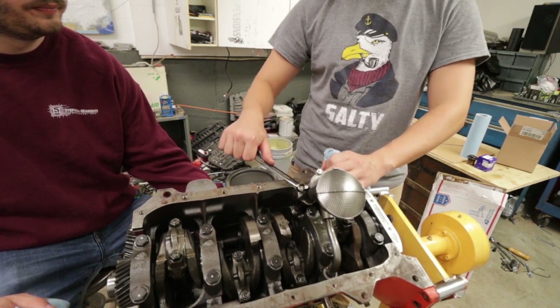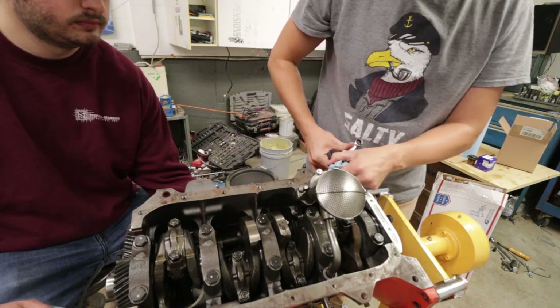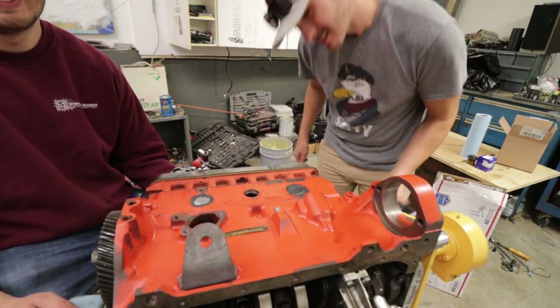Newer engines could come with potential rebuild kits. Snug as a bug in a rug. It's starting to get heavy, folks.